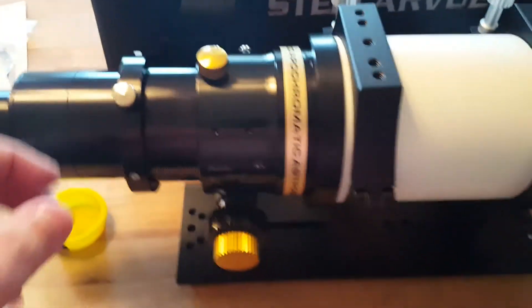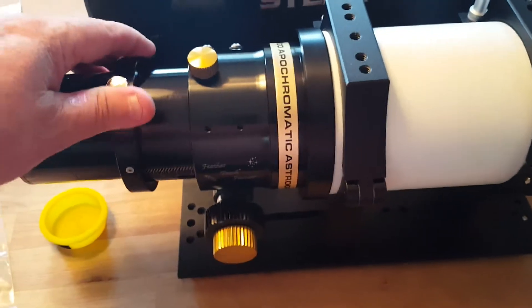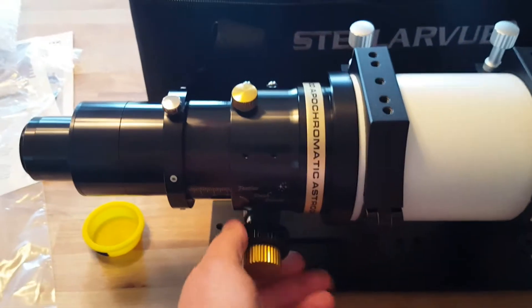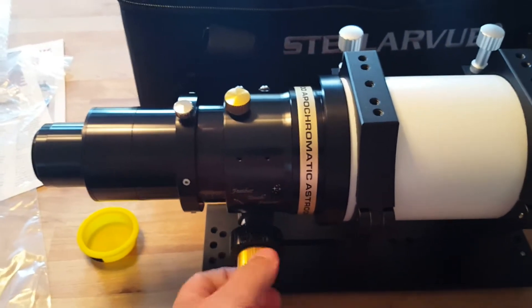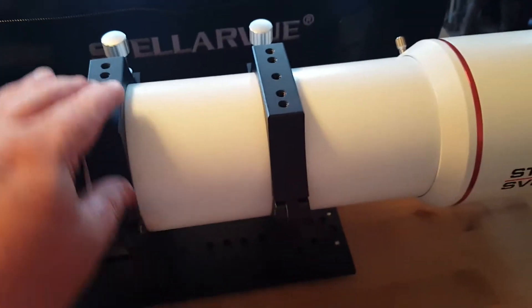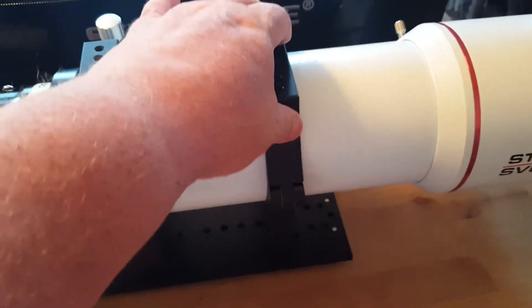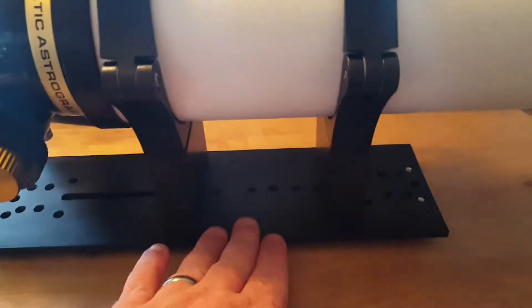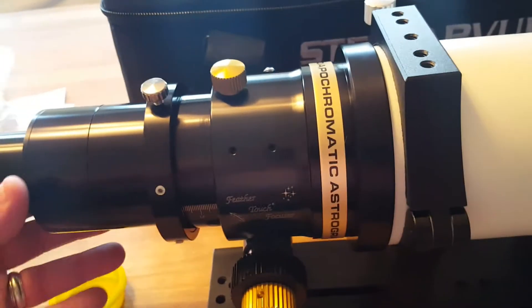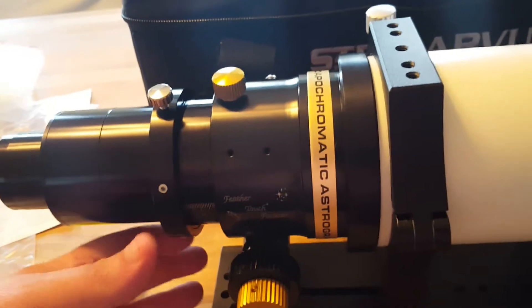The entire focuser will rotate, which is nice. You've got a coarse focus knob and then of course your Feather Touch for fine focus. It comes with some really meaty mounting rings and a Losmandy plate, which is really nice, along with some risers that keep the whole telescope off your mount.